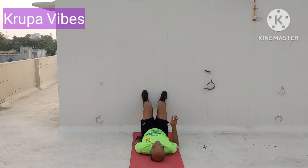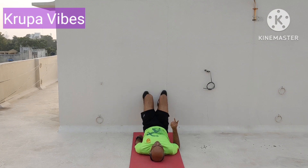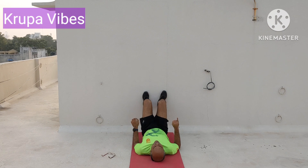Now pelvic thrust: 1, 2, hands on the sides, 3, 4, 5, 6, 7, 8 — we are doing the wall exercises now — 9, 10 — 10 more to go — 11, 12, 13, 14, 15, 16, 17, 18, 19.